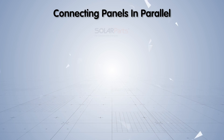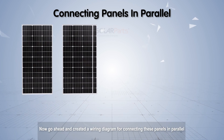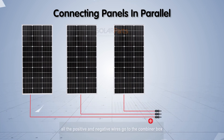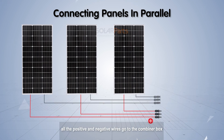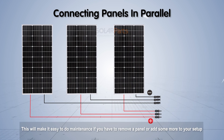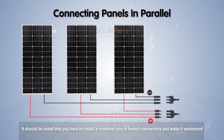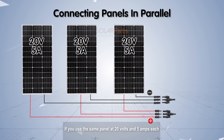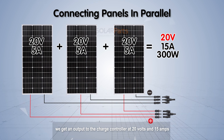When connecting panels in parallel, all the positive and negative wires go to a combiner box, or they are connected by special PV connectors called branch connectors. This makes it easy to do maintenance if you need to remove a panel or add more to your setup. Note that you must install a combiner box or branch connectors and make it waterproof. Using the same panel at 20 volts and 5 amps each, you get an output to the charge controller of 20 volts and 15 amps.